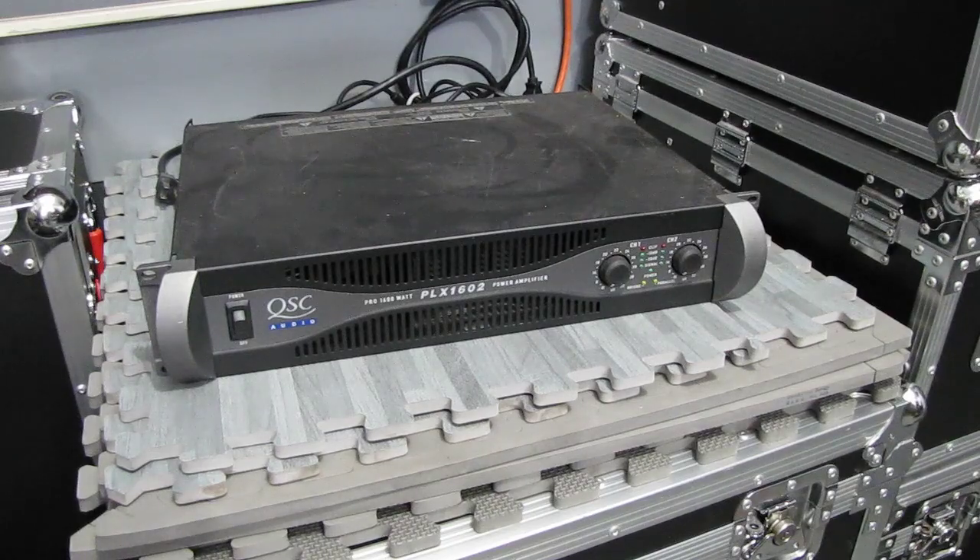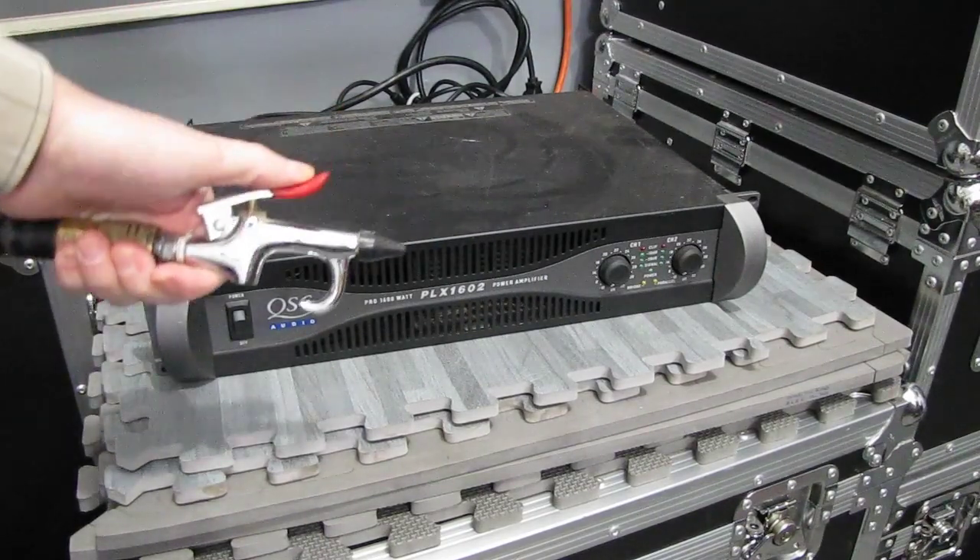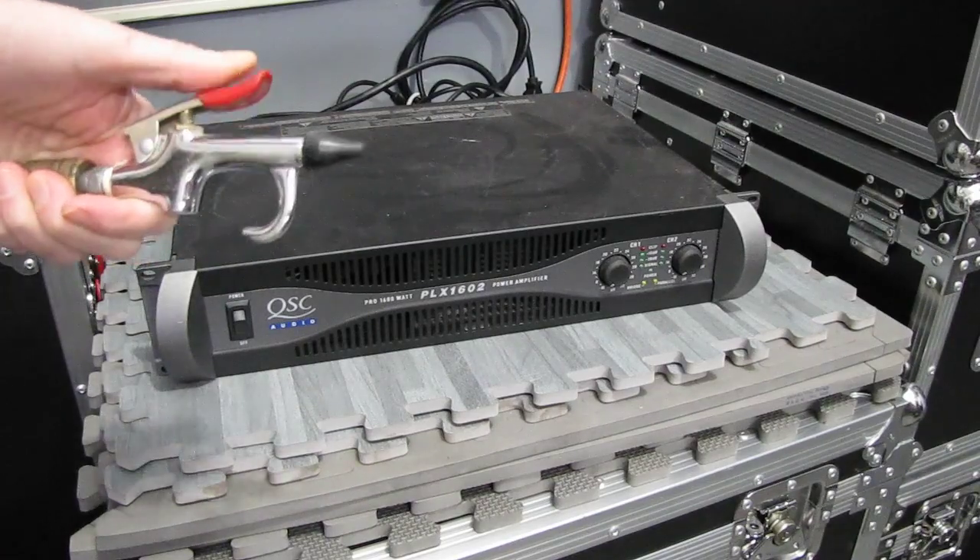Here's a tip for cleaning out your amplifier. We've got a QSC PLX 1602 and we're going to use our trusty air hose on this.